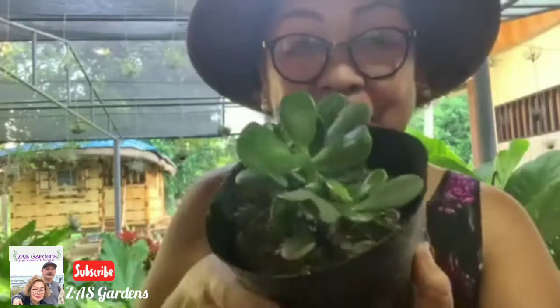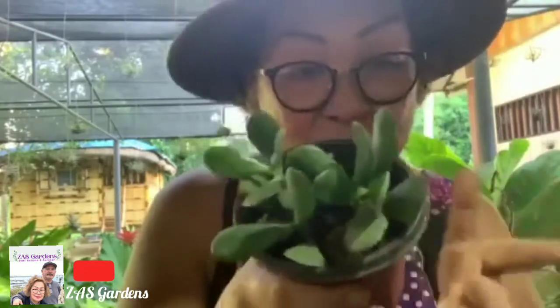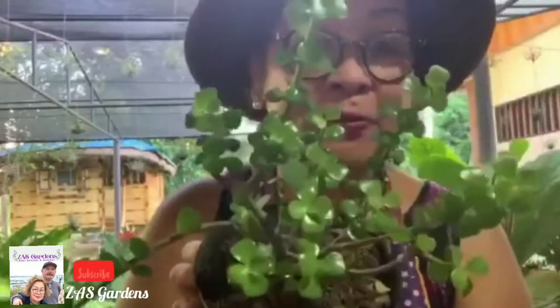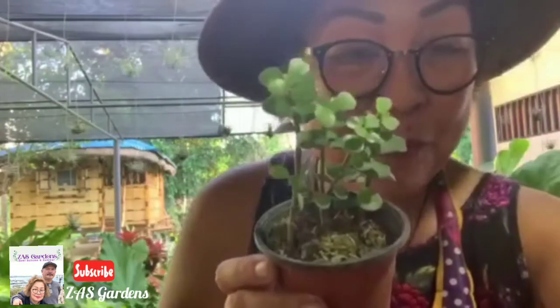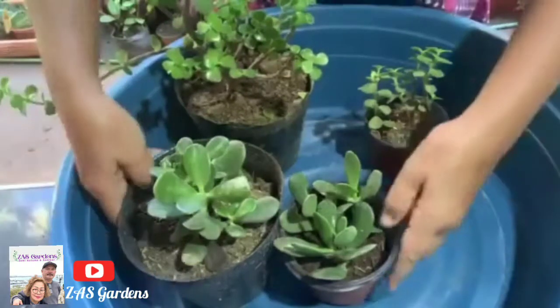Hi, I'm back! This is Yoli again from Zask Gardens. Today, as I said, this is our update for Crassula ovata — the jade plant — and the elephant bush. This is the result. Remember we had this last time — this is the Crassula ovata, the jade plant, with its many leaves cut. This is also the result of our propagation from last August. I'll show you the mother of the elephant bush too — and we're going to open it up to see what's going on with the roots inside.